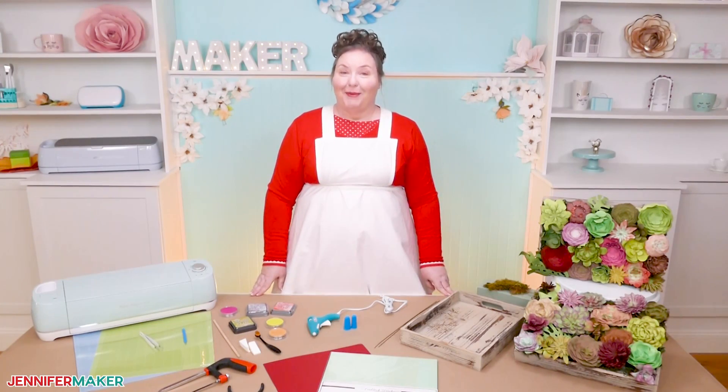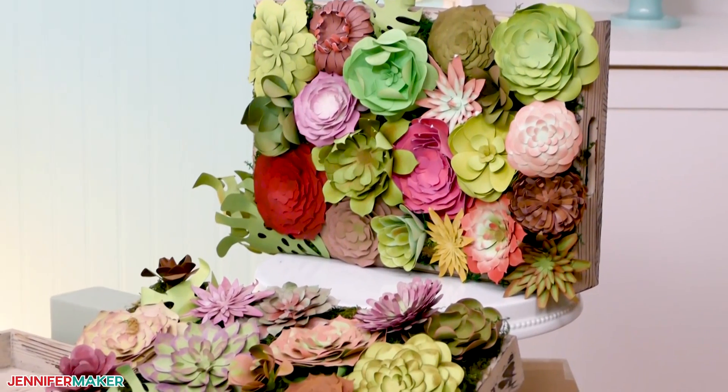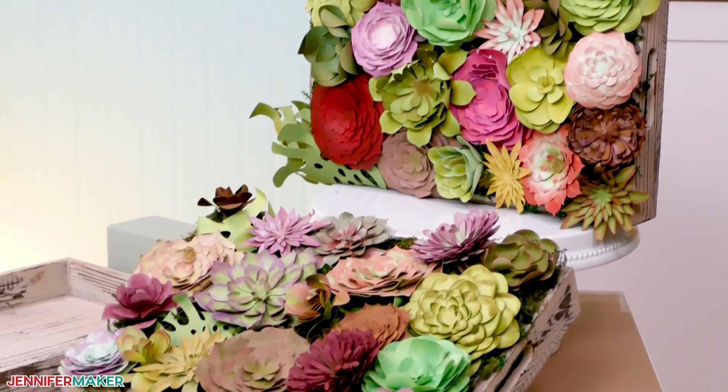Hello everybody, my name is Jennifer Maker, and it's a beautiful day to show you how to make paper succulents, like these beauties, at the great maker show and tell.